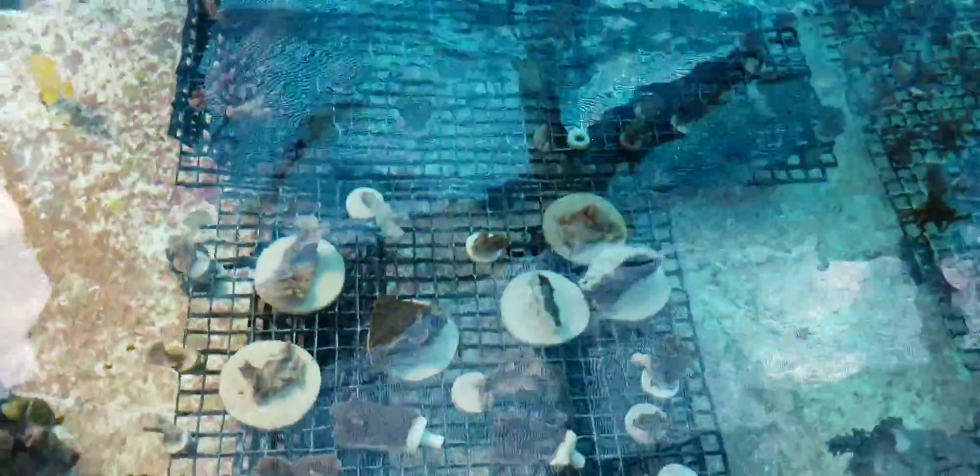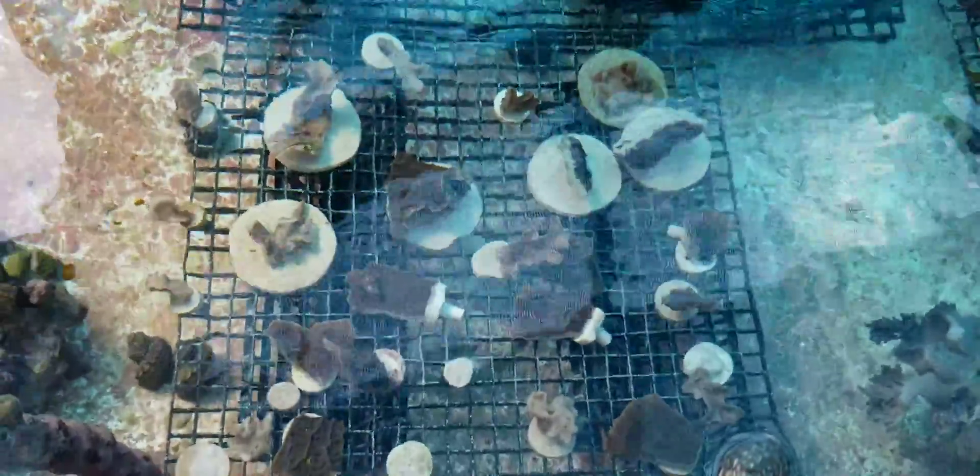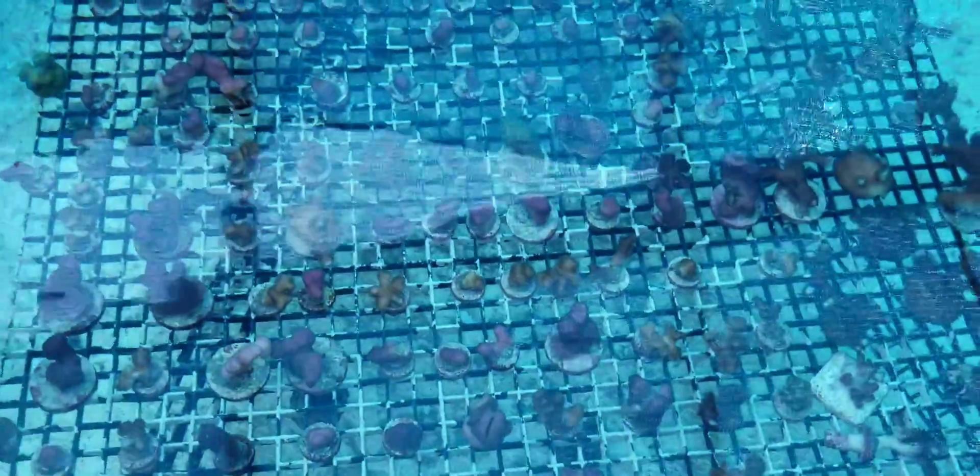We have Scrolling Turbinarias and Leptoceris. These are various Pocilloporas in this area — Damicornis, Varicosa. We have Bird's Nests here. These are Stylophoras, different colors of Stylophoras.